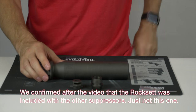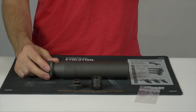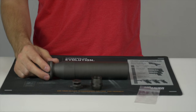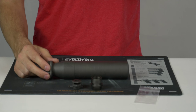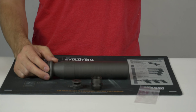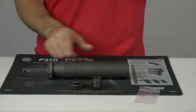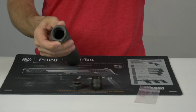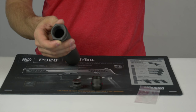The specs on the suppressor — just to give you a little bit more information. It weighs in at 15.8 ounces. The non-QD version is actually a little bit heavier, and I'll verify that. But this particular one weighs in — just to confirm — at 15.8 ounces. Overall length is 8.3 inches with a diameter of 1.75 inches.